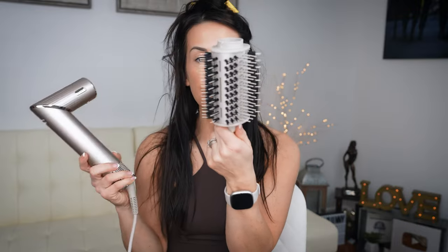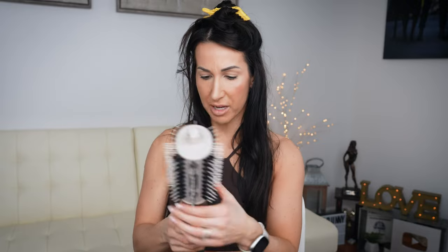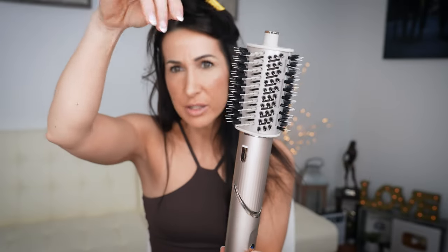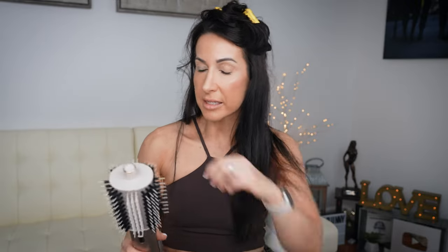I'm going to use it as a blow dryer for just a minute to get to that 80 to 90% dry state before doing the barrel air wrap. Using these round brush attachments does pull my hair out a bit, which makes sense because you're brushing and tugging as you go down. But it feels way more high-powered than my normal hair dryer does. I have a Hot Tools hair dryer and it takes me forever, but I can tell this will dry your hair very, very quickly.